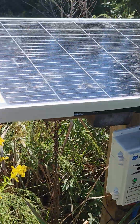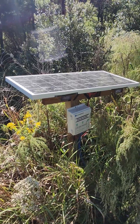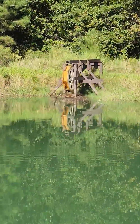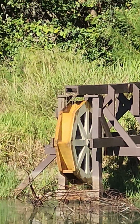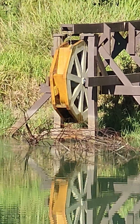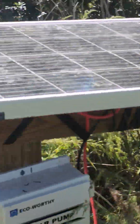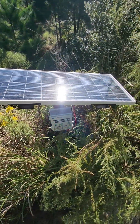Here's my little setup to run my water wheel. If you zoom in you can see the water falling off a little flume over there onto the water wheel. What this is is just a 12-volt 100-watt solar panel.